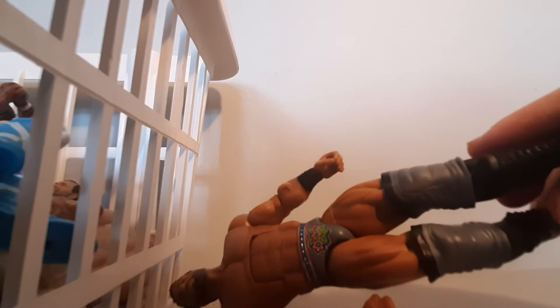Jinder Mahal. We have this awesome figure with the little headdress. It has a pretty much updated head scan to when he returned for one match before getting injured again. What an awesome torso — the tights have really good detail with nice silver stuff, flowers, and blue. The knee pads are gray and black, and the boots are black. This figure came with the SmackDown Live main event ring, so if you want this figure you've got to get that SmackDown Live main event ring.